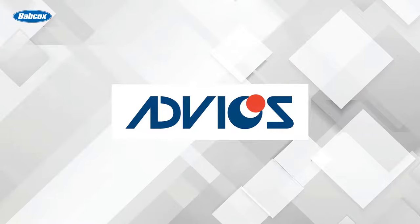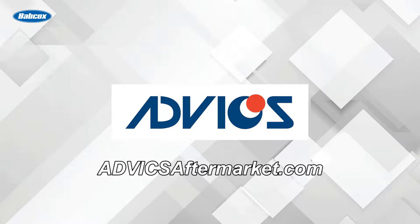This video is sponsored by ADVIX. The journey of advanced technology starts and stops with ADVIX. Visit advixaftermarket.com for more information.